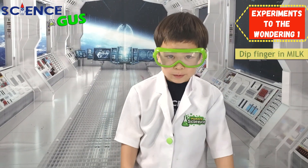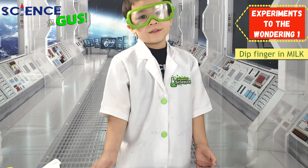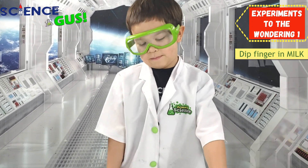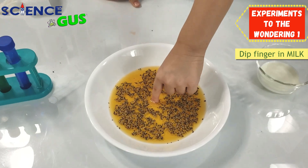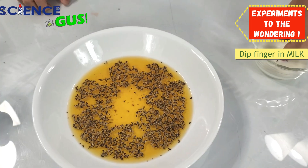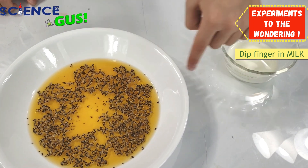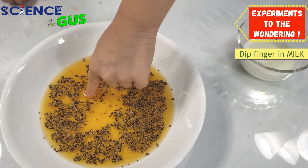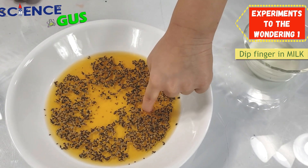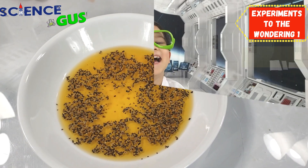Now we're gonna try it with milk. Do you think the milk will scare the pepper away? Let's try it out. Nope. Try it again. Milk, milk, milk. Put it where the peppers are. Nope. Milk! Didn't scare the pepper.